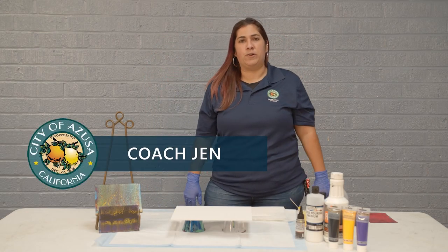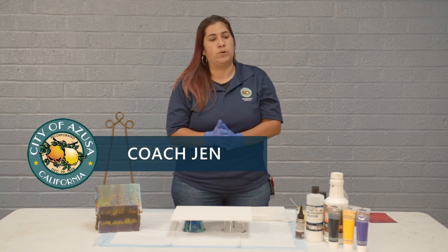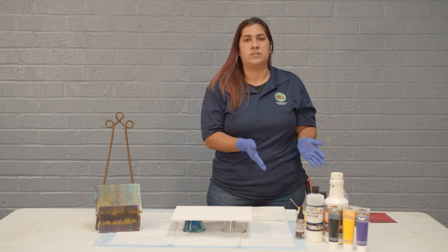Hi, it's Jen here and welcome to Art at Home. We're going to do a new technique for paint pouring, and these are the supplies and materials that you will need.